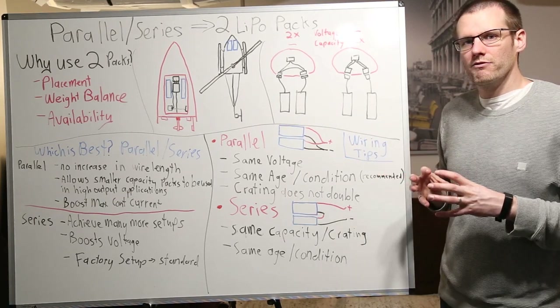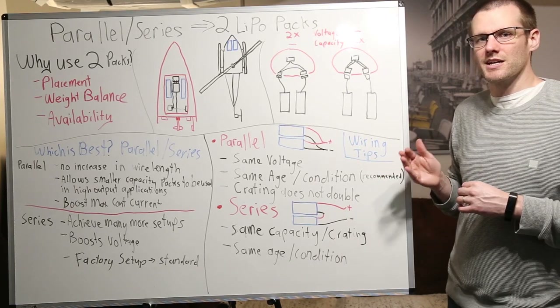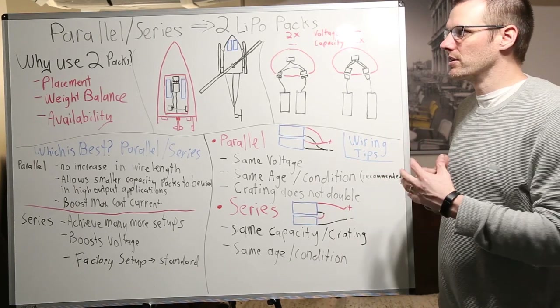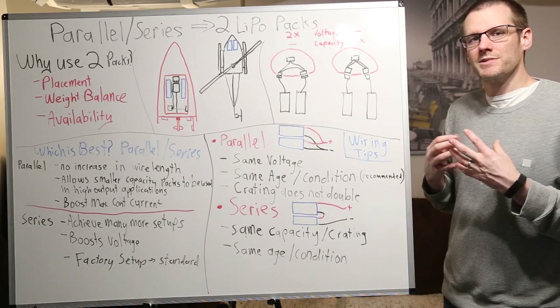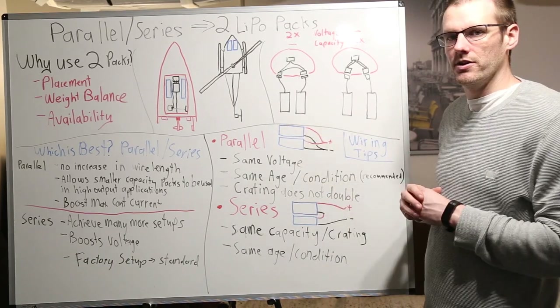Just because you get a ready-to-run vehicle that has already been predetermined for you doesn't mean you have to use that type of setup. There is opportunity where you can change it. A lot of times I do end up changing it, and we'll talk about that more specifically very shortly.